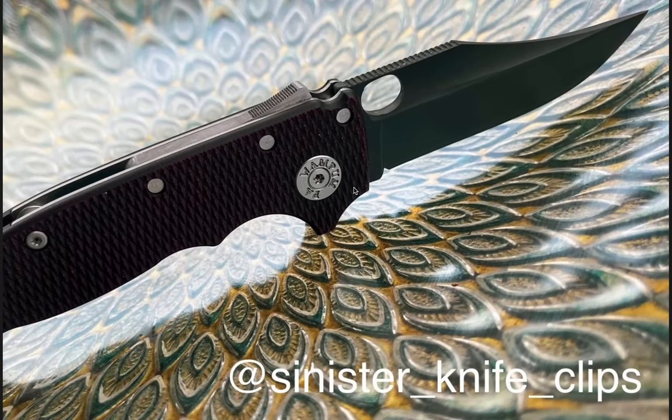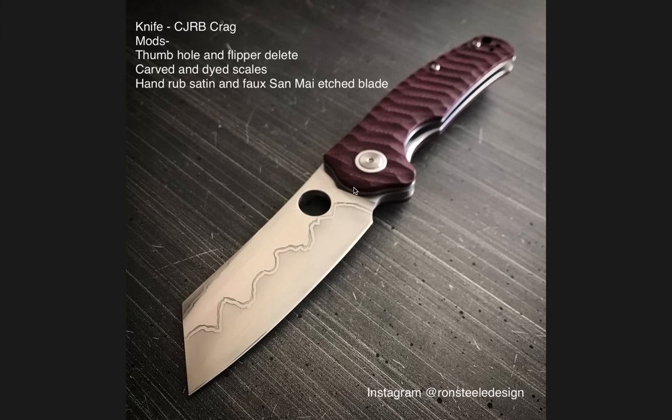Moving on to number four — this was a surprise, the only budget knife to make the list. You guys really like knives with holes in the blade, and so do I — those are the entries I picked from the emails. The only non-American knife to make the list, but super cool. It just proves that you can take something very inexpensive, like the CJRB Crag, and completely change it. This is the least expensive mod on the entire list and it made it all the way to volume six.